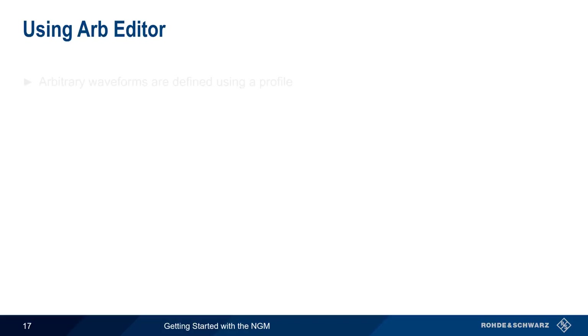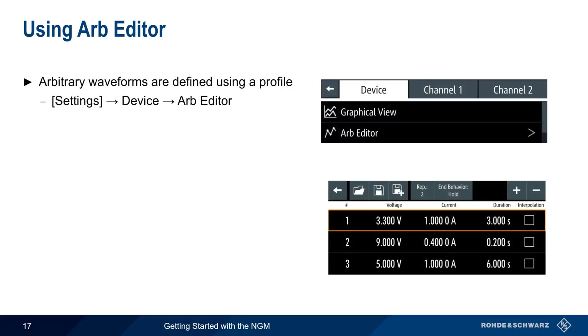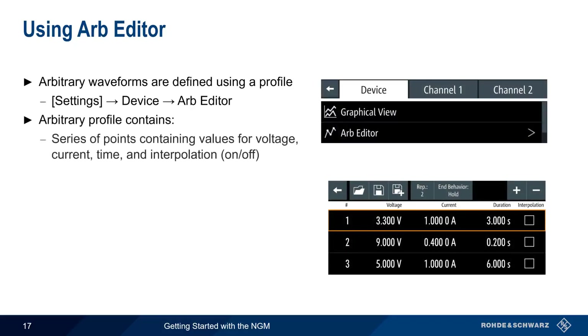To use arbitrary waveforms, a profile must first be defined. This can be done on the NGM using Settings, Device, Arb Editor. An arbitrary profile consists of a series of points with values for voltage, current, time, and whether or not interpolation is used between points.